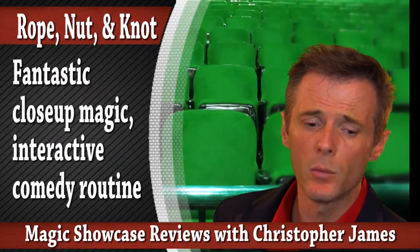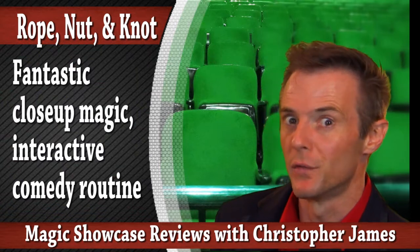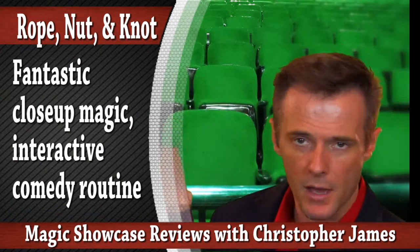Welcome to episode 105 of Magic Showcase with Christopher James. Today we talk about Rope, Nut, and Knot by Giovanni Levera.